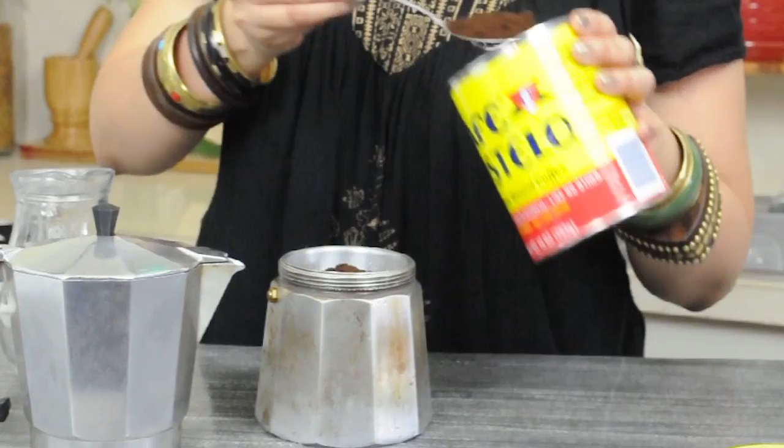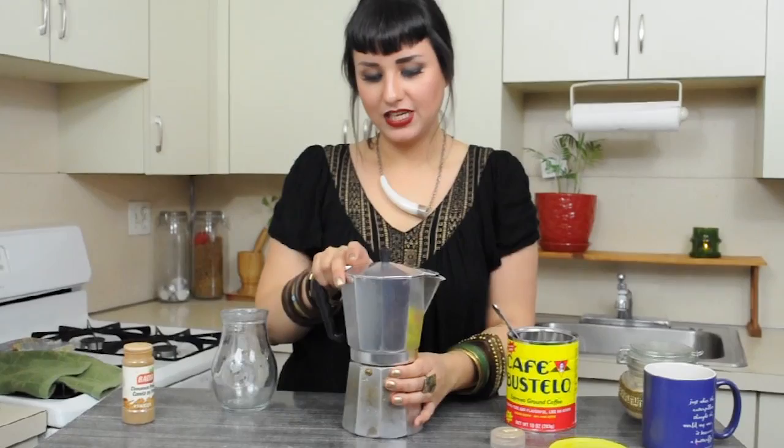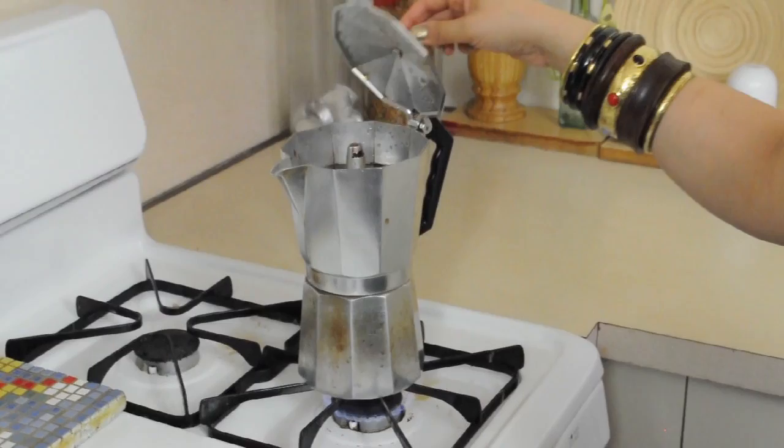You're going to see that beautiful color and aroma — it's legendary. And then we spin. We are ready to put this on the stove. In about five to ten minutes, you're going to start to hear the bubbling of your coffee, and you're going to start to smell an aroma that is just undeniably boosted.